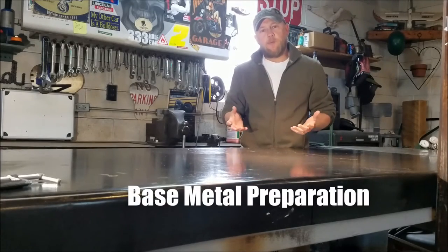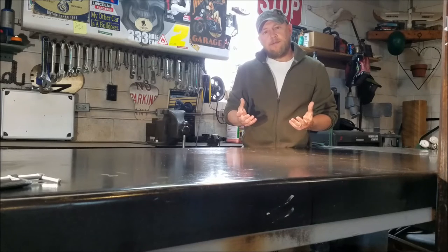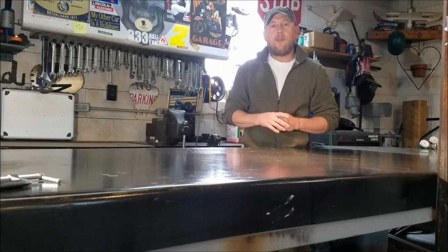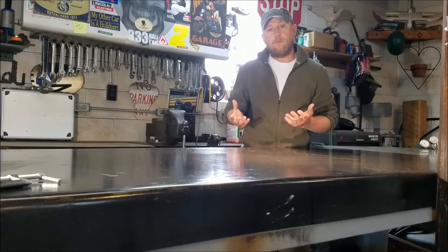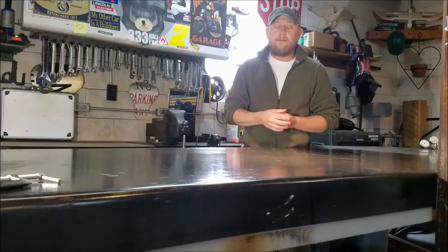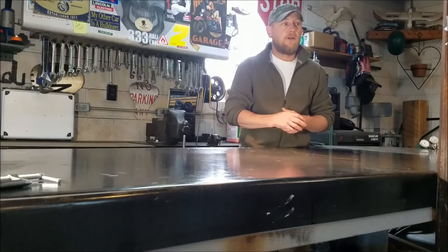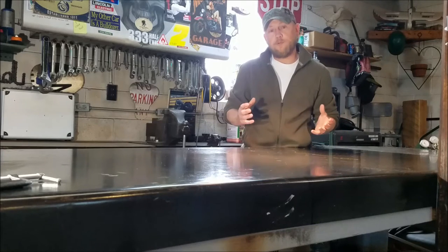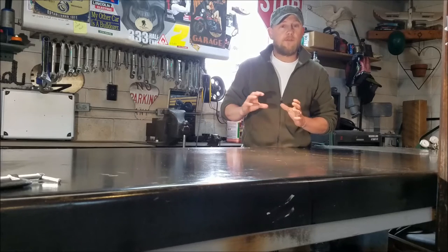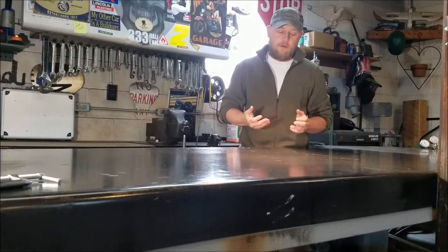First I want to talk about base metal prep. Whether you're welding cast iron hot or cold, preparation is relatively the same for both. You would weld it hot if you can typically take the part out of service, on your bench, in a repair shop where you have the part broken down. Cold welding is used typically if the part's in service and you can't preheat it.